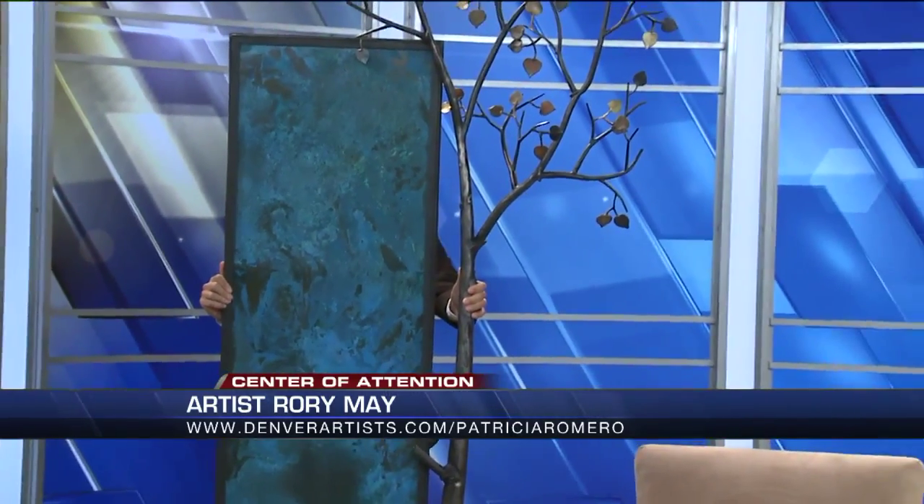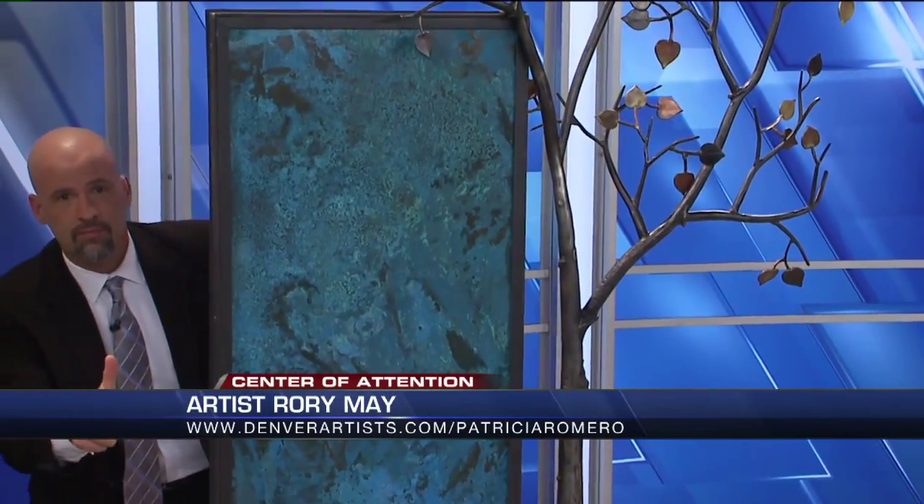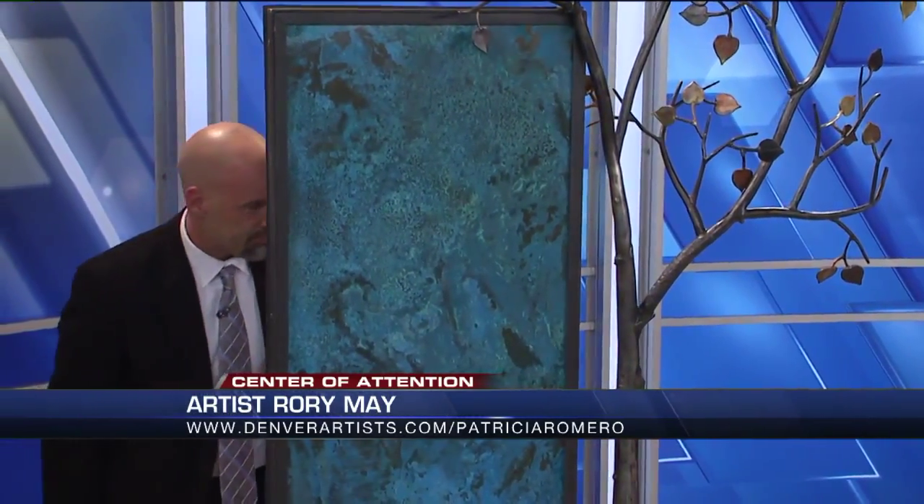Are there many blacksmiths still around? We're sacrificing Ken for the art. There's quite a few. Well, thank you so much Rory. It's been great to have you here — we've really enjoyed the art. Where can people go to get your stuff or find out more? DenverArtist.com, RoryMay, and also RoryMay.com is my whole portfolio. Thanks Rory. And our Good Day Colorado Pinterest page.